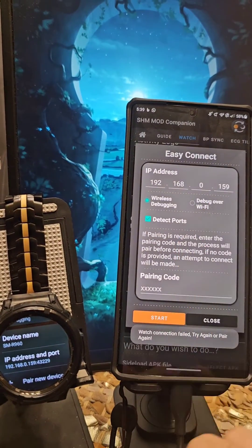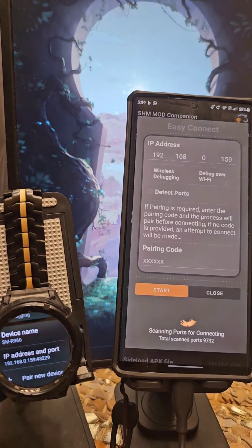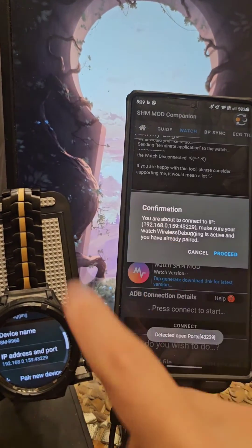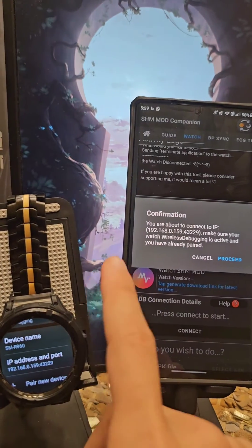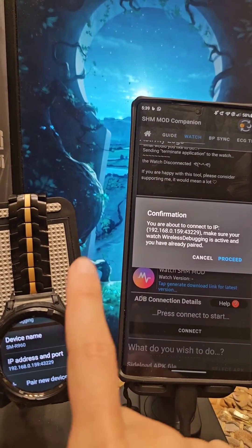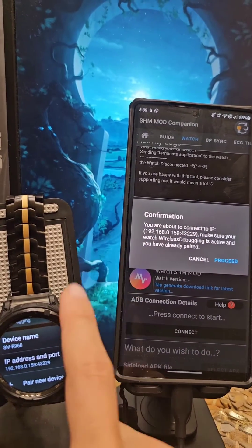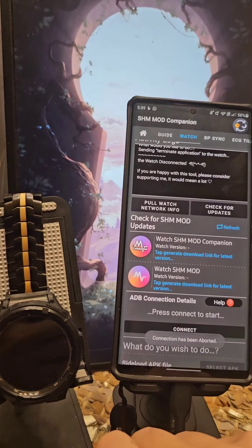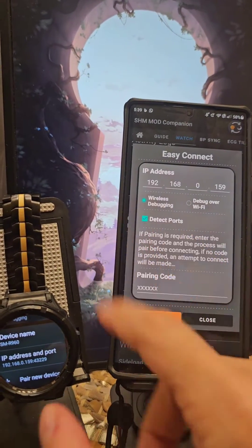If it fails, you try again — no harm. It's important to keep the watch screen on. For some reason, when the watch screen goes off it just does not do much communication, so keep the watch screen on while you're doing this process.